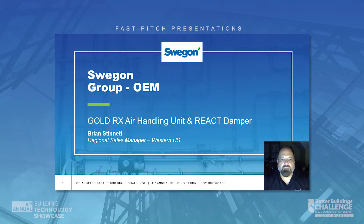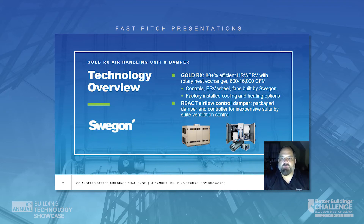Hi, my name is Brian Stinnett, and I'm the Regional Sales Manager for the Western United States for Swagon North America. Today we're going to be talking about Swagon's Gold RX Heat Recovery Unit with an 80-plus percent efficient rotary heat exchanger. The unit utilizes controls, ERV wheel, and fans all engineered and built by Swagon at its robotic manufacturing facilities in Sweden.